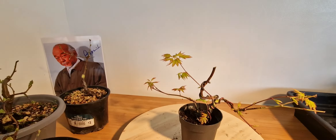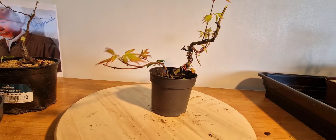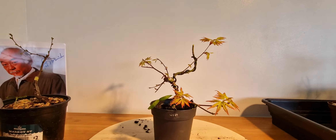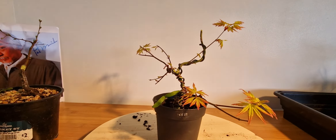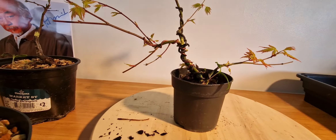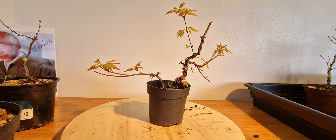Here we've got an orange dream maple. I got this for Christmas from my son — it was just tall, straight, and boring. It's from a garden centre; it was a Christmas present. I've put a nice bit of twist into it. Yeah, that could be really nice in the future as well.